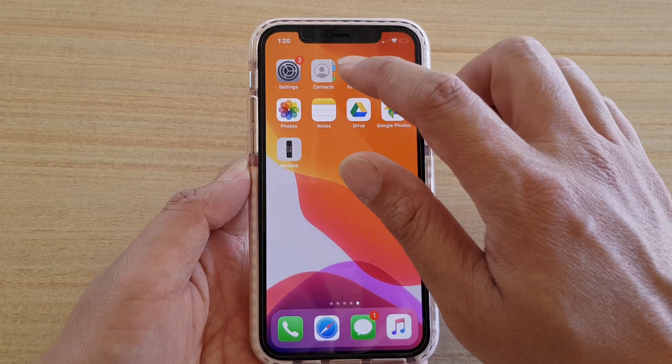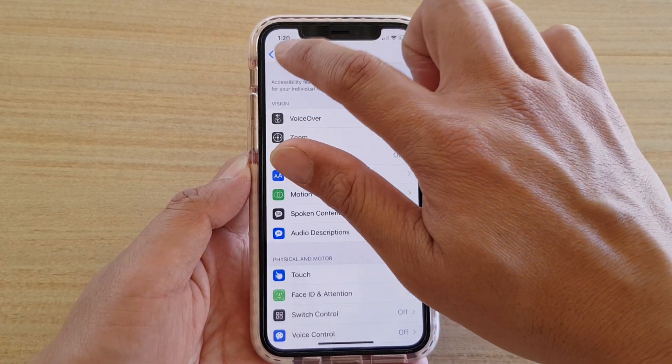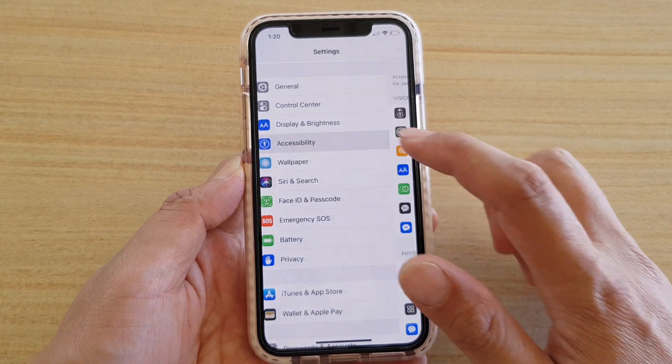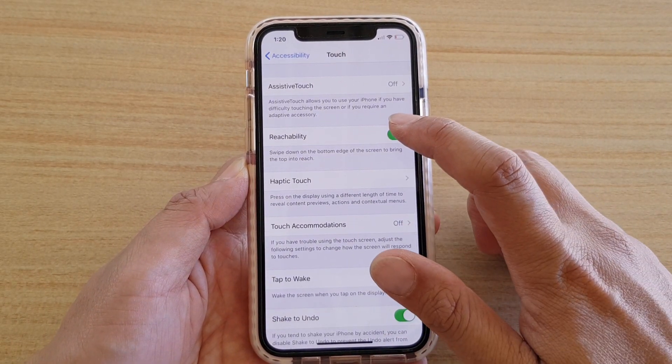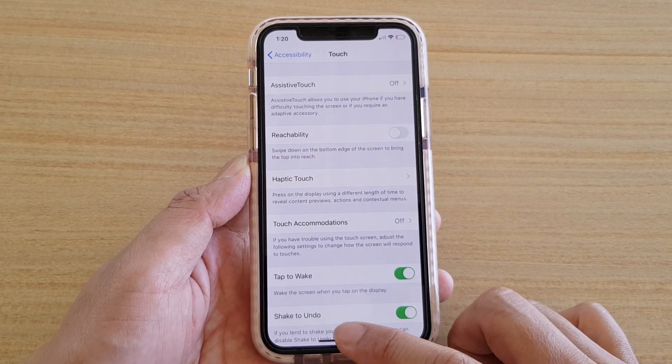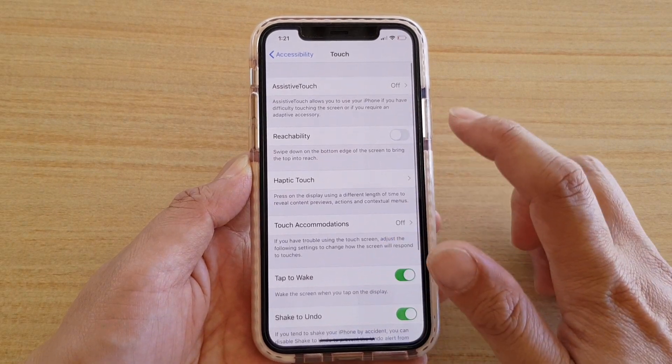In order to use this feature you have to turn it on. Tap on Settings from the home screen. In Settings, tap on Accessibility, then go down and tap on Touch, then tap on Reachability to turn it on.